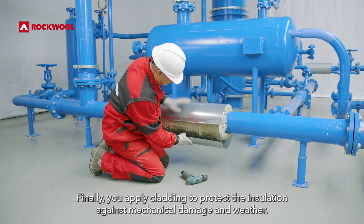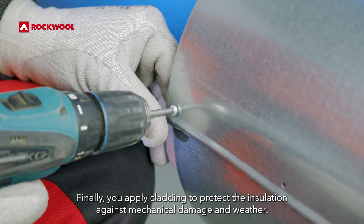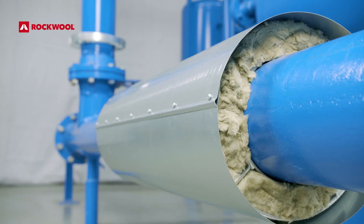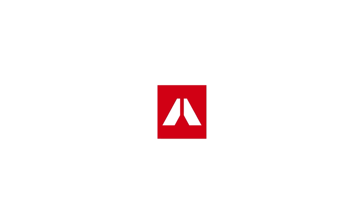Finally, you apply cladding to protect the insulation against mechanical damage and weather.